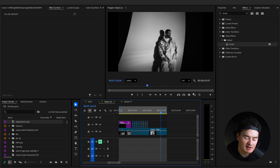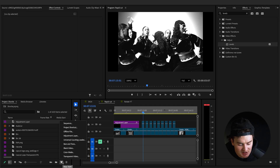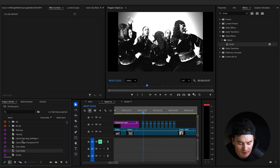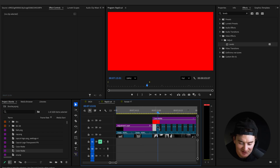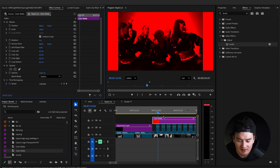This is the red flash transition, so we need some red. Go down to Color Matte, change the color all the way to red, and drag this new color matte on top of your flash clips. Click on your color matte, go to Effects Controls, and change the Blend Mode to Darken.